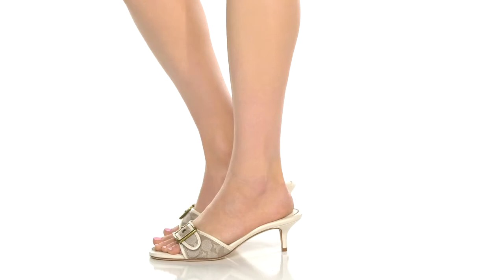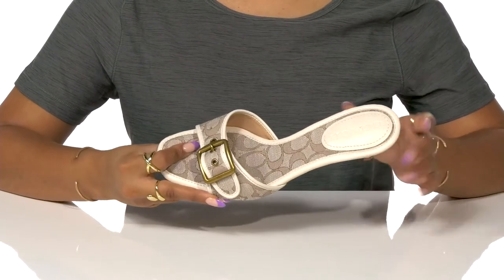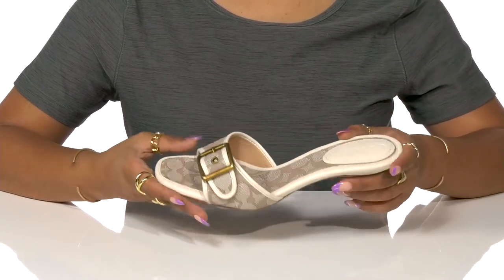Step into a powerful look in the Margot Jacquard sandals by Coach. Featuring Jacquard C logo details on the upper and insole, this shoe gives off a classy but bold look.